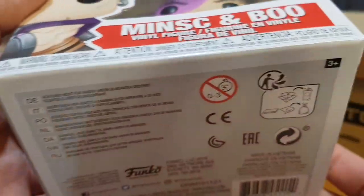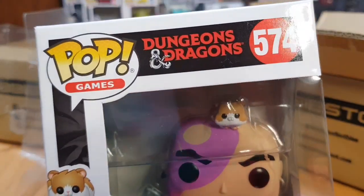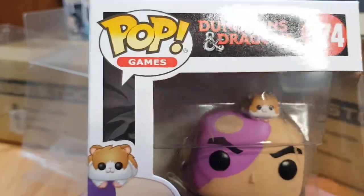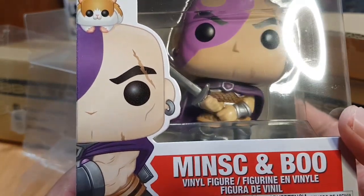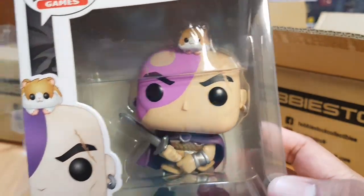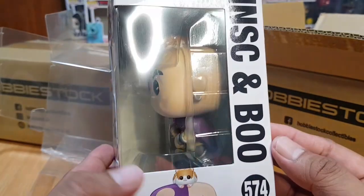I will not be surprised if this box is in mint condition. I can see there's no scratch, dings, crunch, or crease — the box is in good condition. The first box contains one pop: it's Minsk and Boo. The front of the box shows Pop Games Dungeons and Dragons number 574, Minsk and Boo, with pop art and the pop itself.